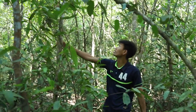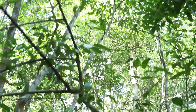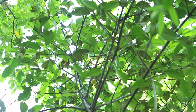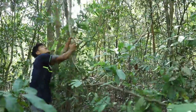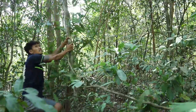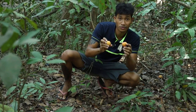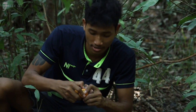Okay guys, here is the tree. As you can see, the fruit is over there. This is the fruit, the bar fruit. It looks like a mango spin, but it's not a mango spin. Anyway, I don't know what to call it in English.